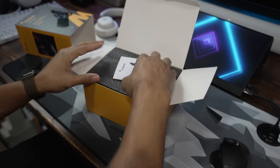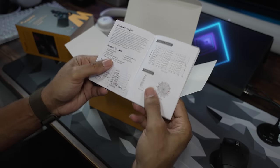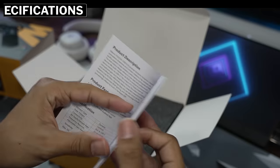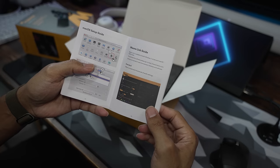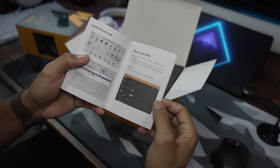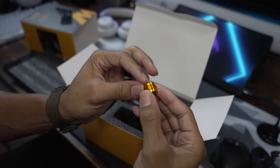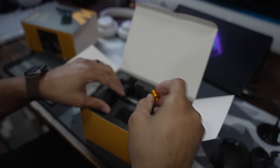First thing we're greeted with is the manual. There is the sound curve, and it gives you the specifications for the microphone — I'll put those up on screen. There's also a page about the Mayono Link software, which I'm excited about because it allows you to change the sound of this microphone. You get a USB-C to USB-C cable with a USB-A adapter, and an adapter for your boom arm in case yours is a different size — looks like 5/8 inch.